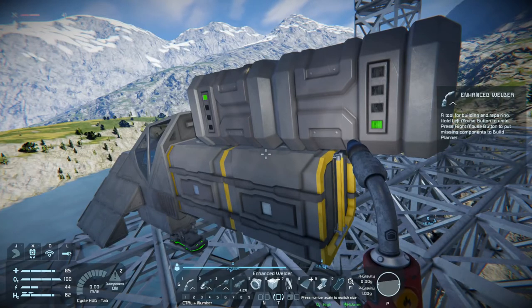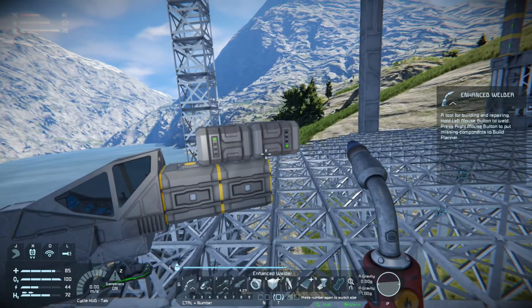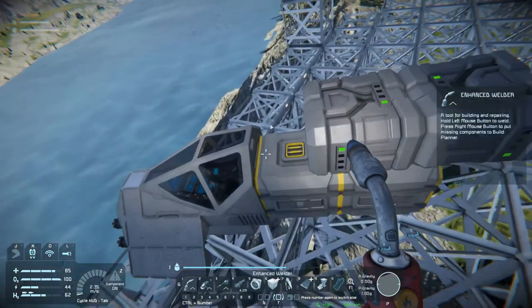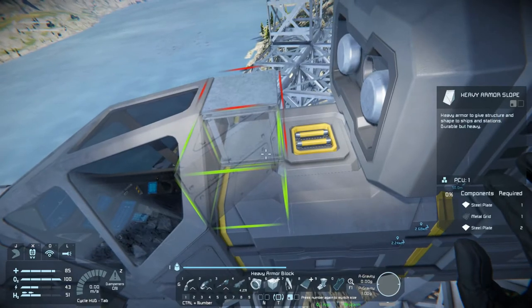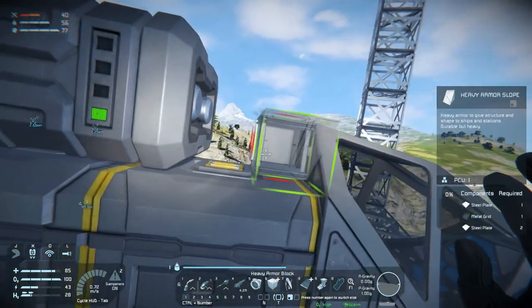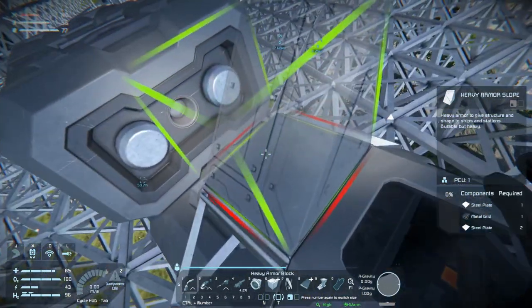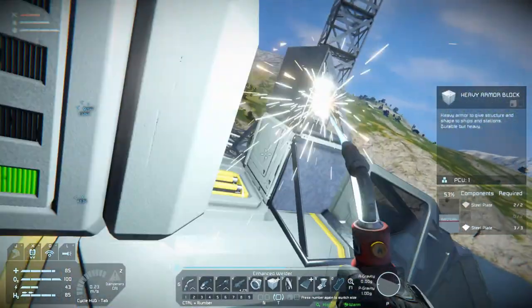Is two batteries enough? I think the answer is no. An armor block in there, slope in there — actually I'm not sure I want a slope here, we'll figure it out. I want a slope up here though, and then I want to weld this up before it's too late. I need metal grids.